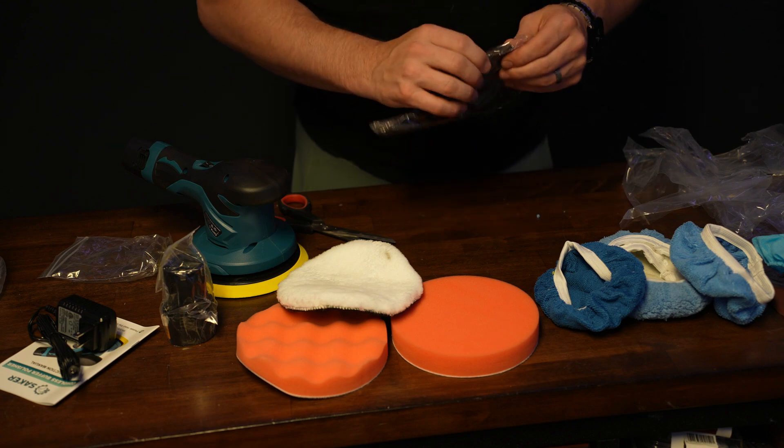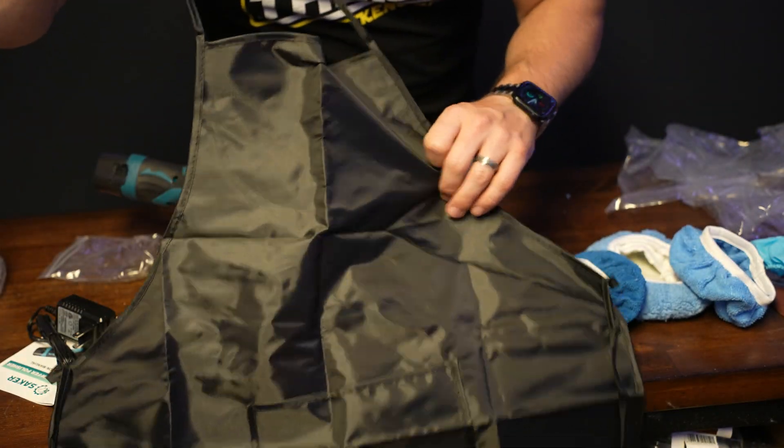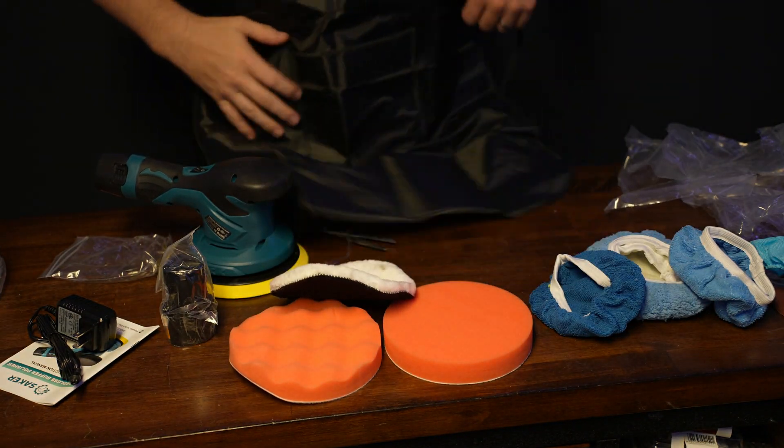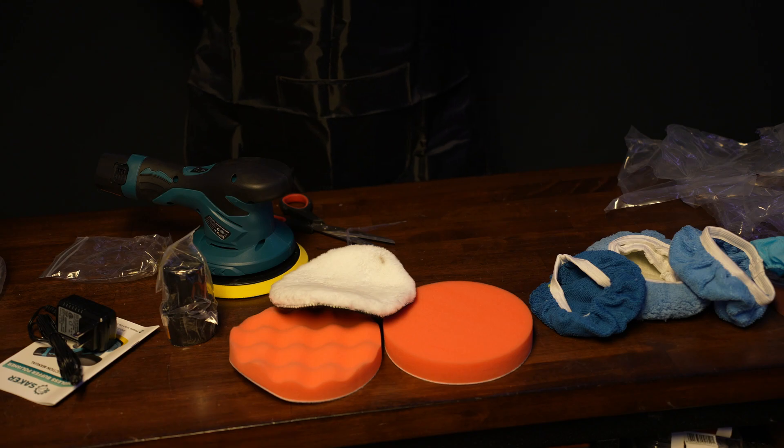I thought this was probably a carrying bag, but it is not — it's an apron. You can keep your pads in there and just wrap it around. Interesting — wasn't expecting that.